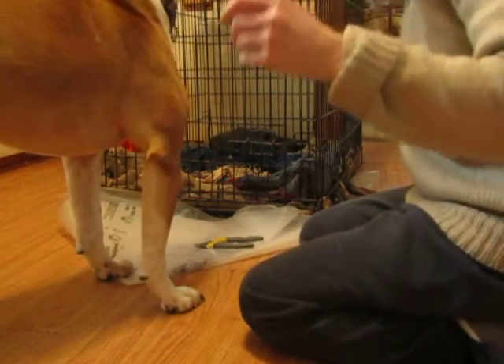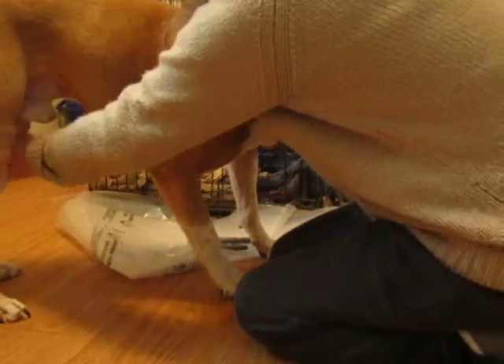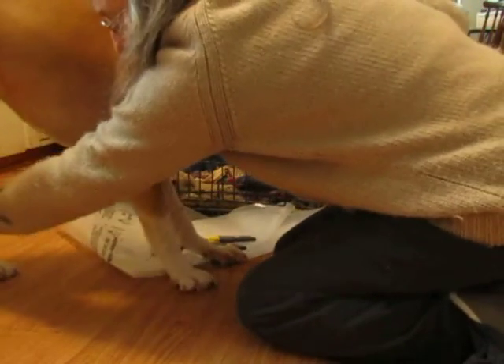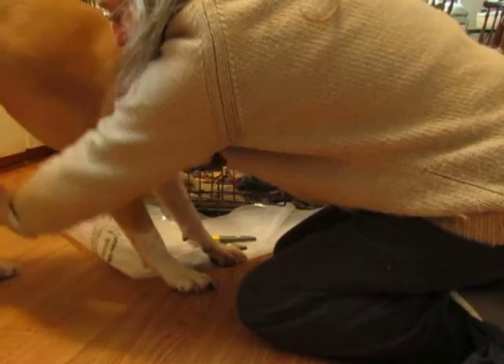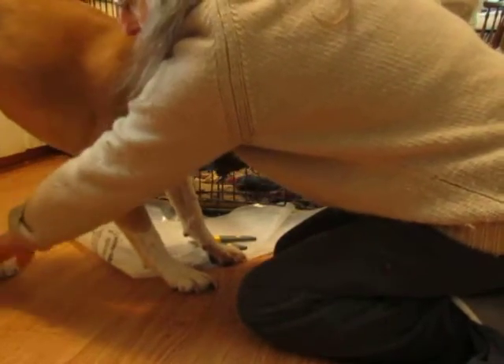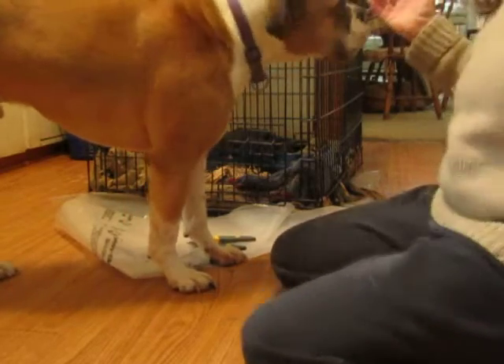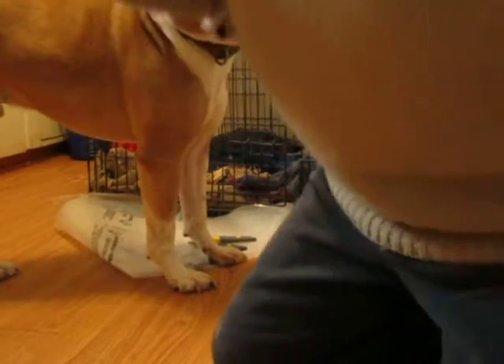Now the other back leg — again. Hand comes in, touches the leg. The back legs I haven't picked up yet; he's not used to that. We don't do shake a paw with the back legs. Hand goes away. Food goes away. So there is the beginning of teaching him to be comfortable with having his paws touched.